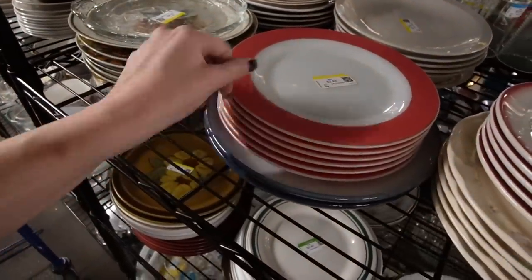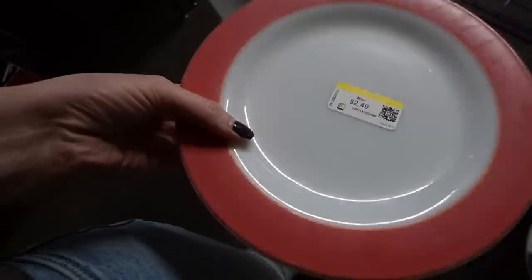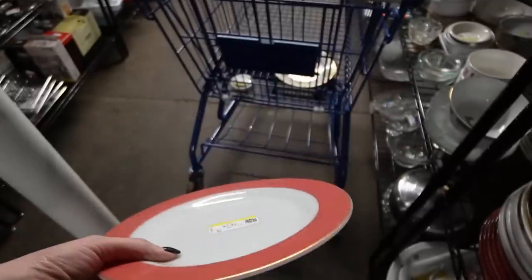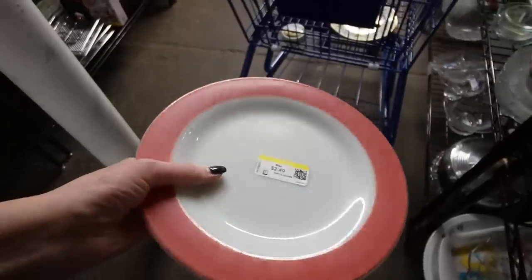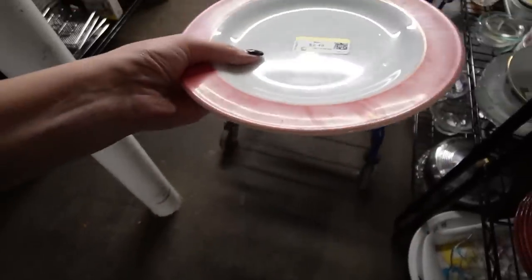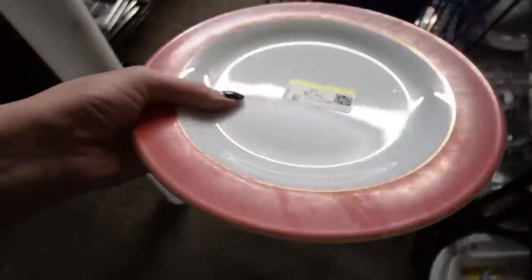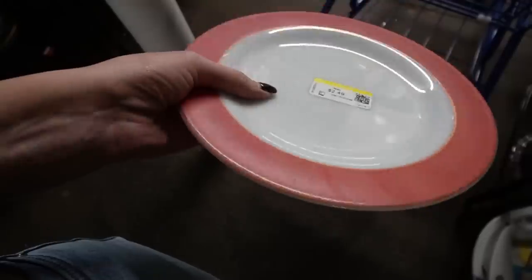Pyrex — Flamingo! Look at the edge of those plates. This is always my debate with Pyrex — are they too far gone? Half the people in the comments are like 'those are fine, you should buy them, you could have made money,' and the other half are like 'those are too far gone, Jocelyn.' I just have this love-hate relationship with Pyrex. Personally I feel like these are too far gone and I'm going to go with my gut on these.